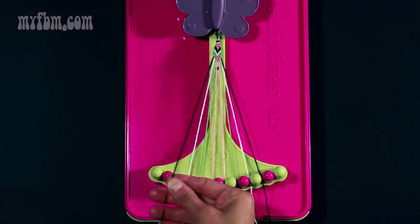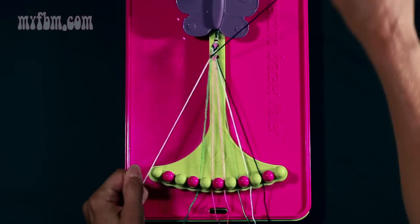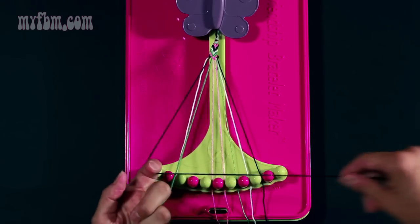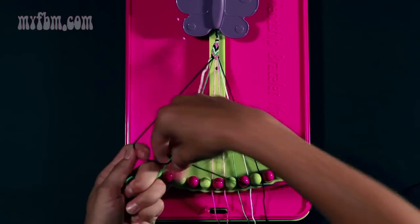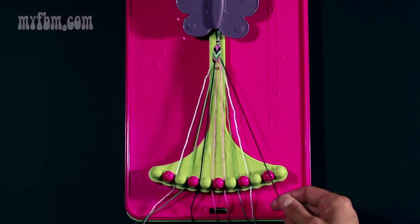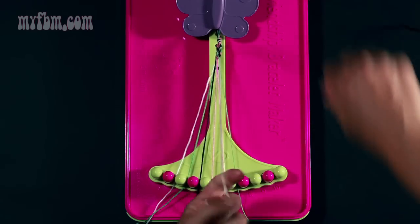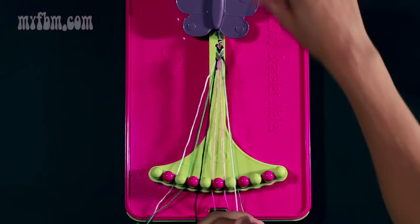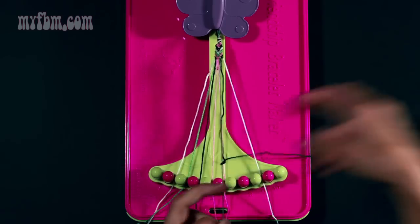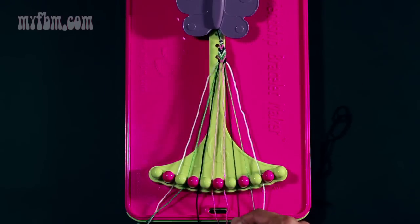Take your black strand from slot number two and make two right-hand double knots: one on your white string — pull once, twice — place your white string in slot two. Then a second on string number four which is green — once, twice — place your green strand in slot three and your black strand in slot four. Now pick up number nine which is black and make a left-hand double knot with your white string — once, twice. Place your white strand in slot nine. Pick up green string in slot seven, do the same thing — once, twice. Place your green string in slot eight and your black string in slot seven.